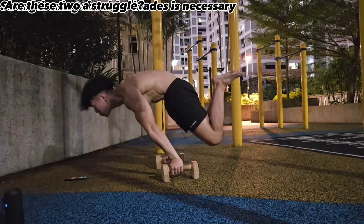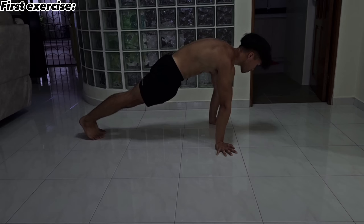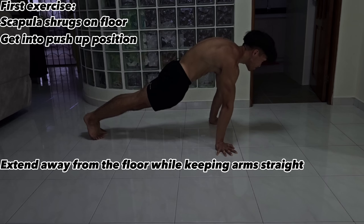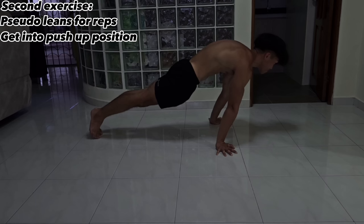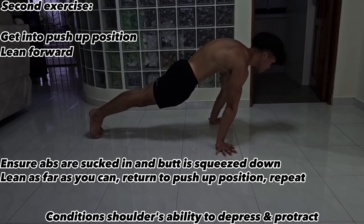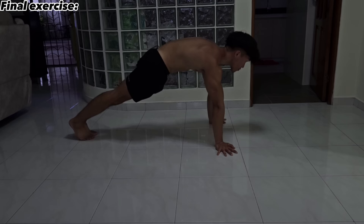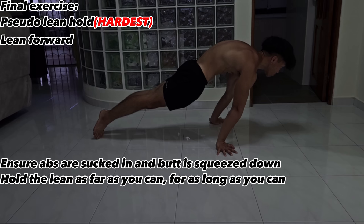If you struggle with those holds, here are exercises to strengthen your shoulder scapulas at home. First, scapula shrugs: get into the push-up position and extend away from the floor without bending your arms, conditioning your ability to protract. Second, pseudo leans for reps: in the push-up position, lean forward with your core sucked in and glutes squeezed, go as far as you can and return. Finally, the pseudo lean hold: lean forward with your core engaged and hold for as long as possible.